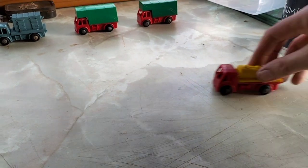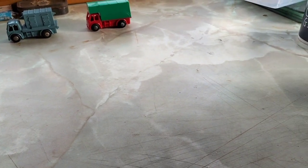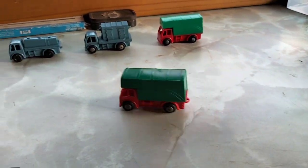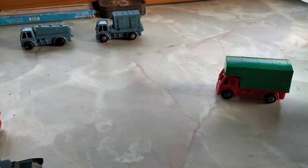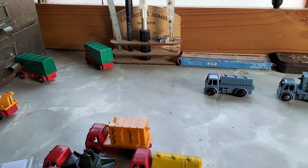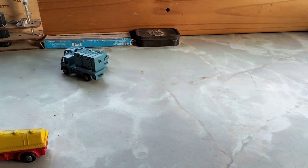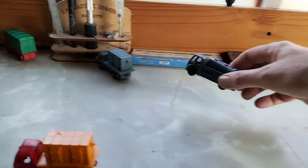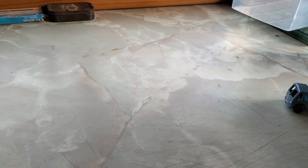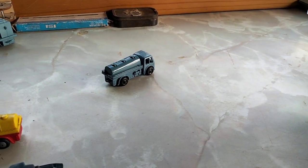Look at this one - oh no, that one doesn't go. What about the - it's got a bent axle but it goes. Look at this one - yeah, you have a radar truck. Oh yeah, it crashed. Its mate - I don't think that one goes either. I mean it does, but that one doesn't. Oh well, it's good at skidding.